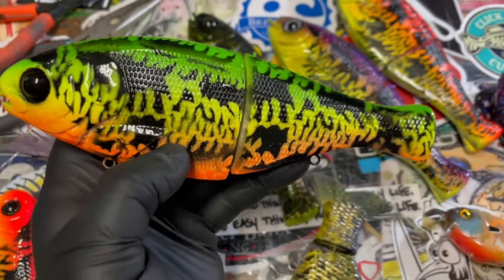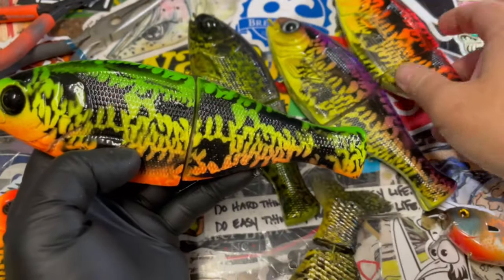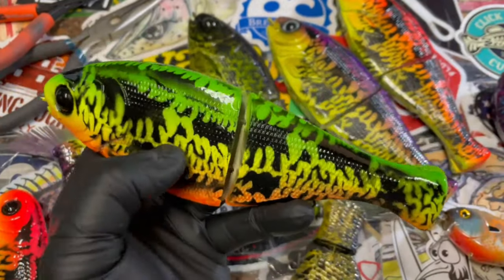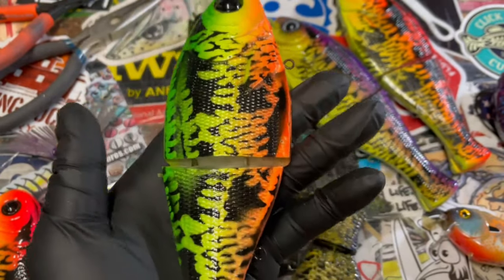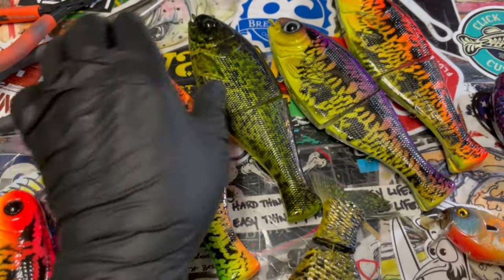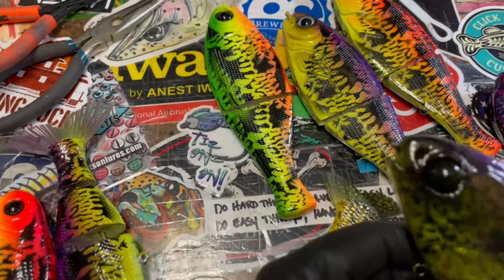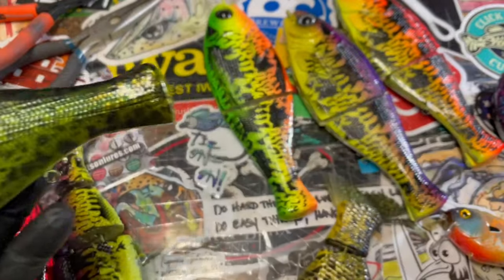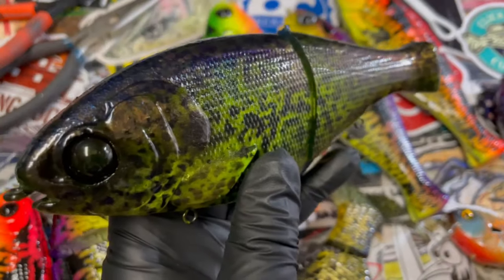The traditional fire tiger pattern — it's not a tiger pattern, I call it fire carp on this one, but the traditional fire pattern is a green fade to yellow, fade to orange on the belly. I'm trying to do some high vis baits for you guys because you have been asking for them, so we're bringing out a couple of different things this fall. We're definitely not going to be giving away the ghost though because we're taking some unreal stuff to the Gathering this year. Very excited about that.